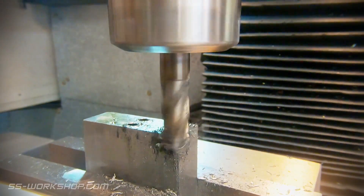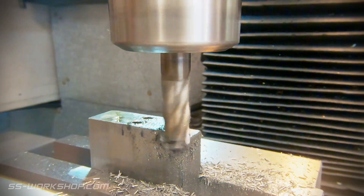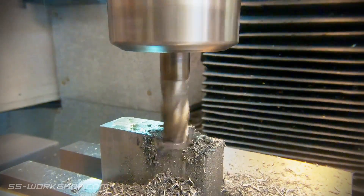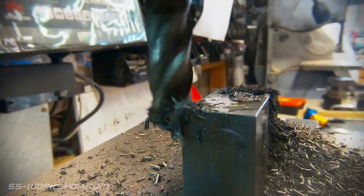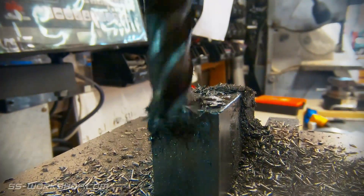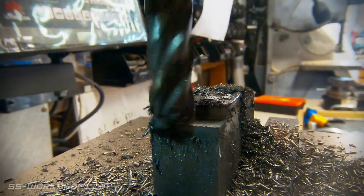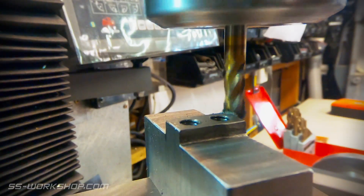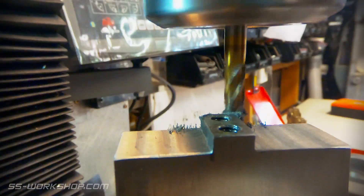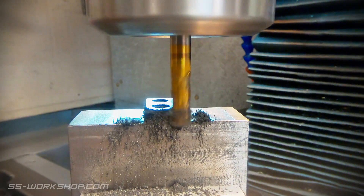Then it's time to remove the surplus material from around it. Once the surplus material is removed, I switch to a 6mm end mill and the rotary table. The part is mounted in a toolmaker's vise on top of the rotary table. This allows the part to be easily flipped to the second hole.